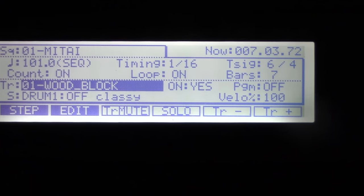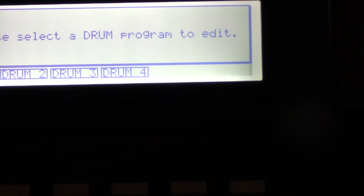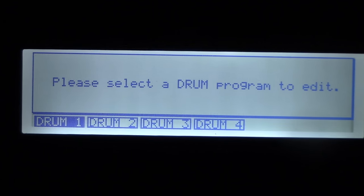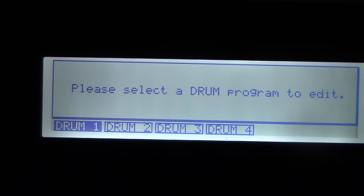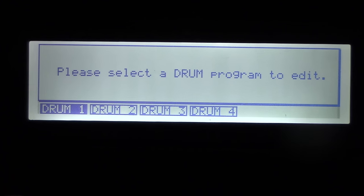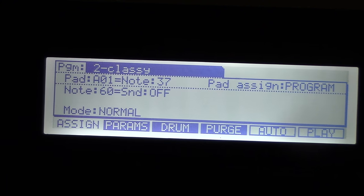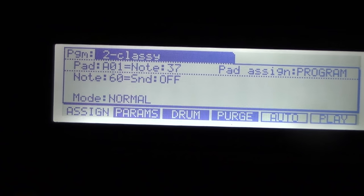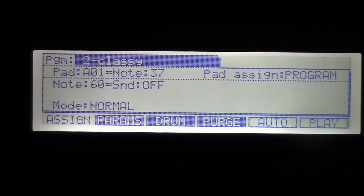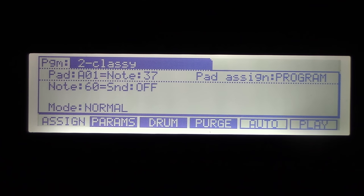Let's get back to programs, because programs are kind of what I want to talk about in this video. If you go to Shift+6, that's your program menu. In your overall setup, you have four containers — Drum 1, 2, 3, and 4 — which I think of as containers. Drum 1 can have multiple programs assigned to it, so you can have many different programs in Drum 1.